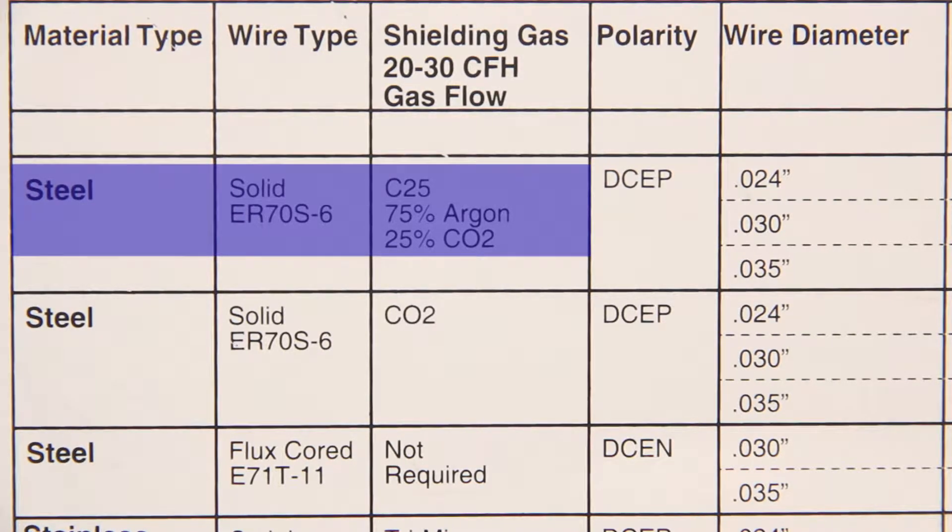Next we'll check the polarity. Since we'll be doing MIG welding, it will be direct current electrode positive, or DCEP.